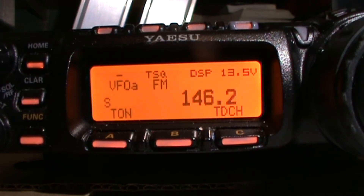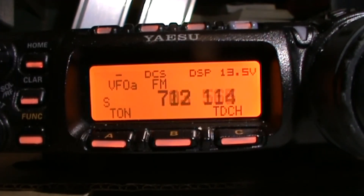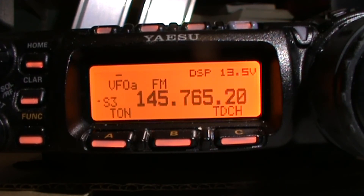It'll keep cycling through tones until somebody keys up the repeater and it detects the tone — then it locks on to the correct one. I'm going to demonstrate this using the GT3 handheld radio. It's still looking for the tone, so I'm going to key up, and hopefully it should have saved it.